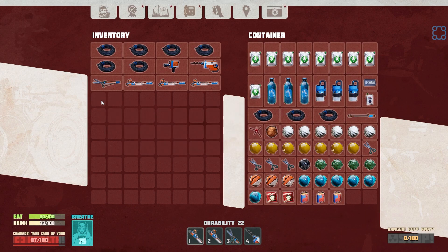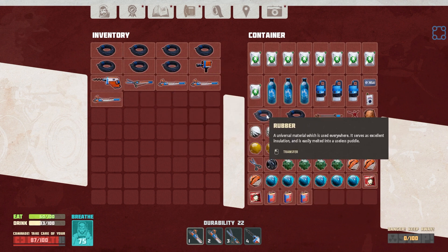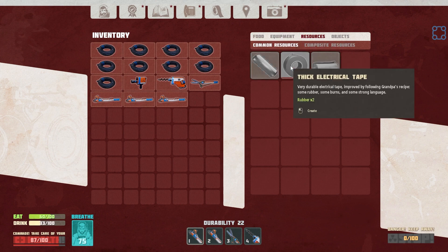So do we... Oh wow, that's a lot of rubber. Let's make some tape. We're going to need it anyway. Resources: thick electrical tape.